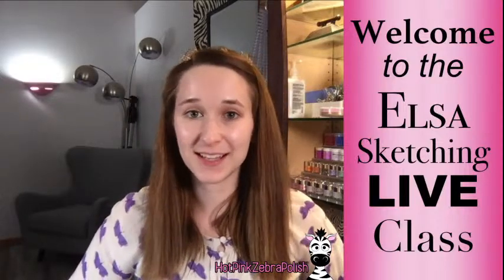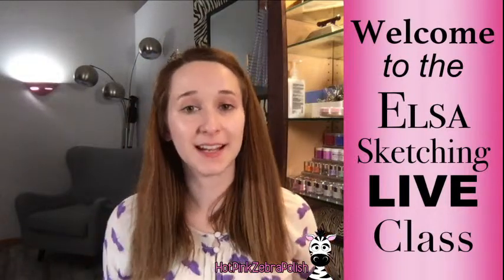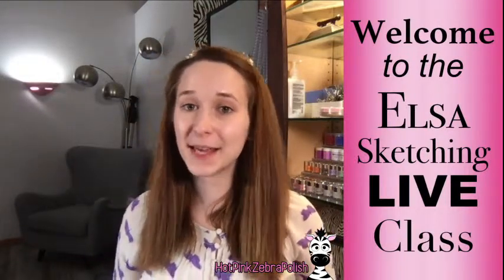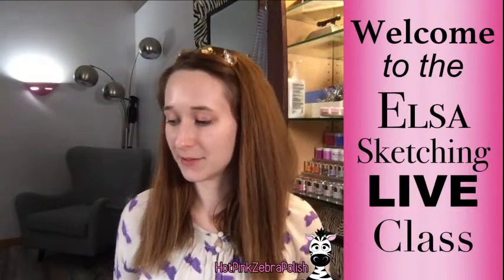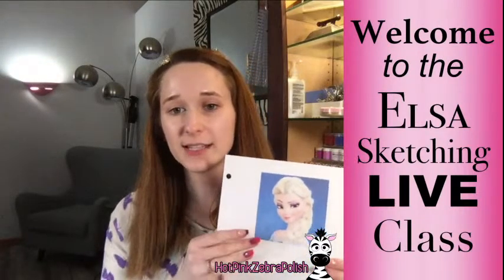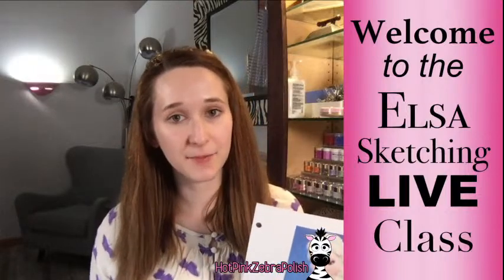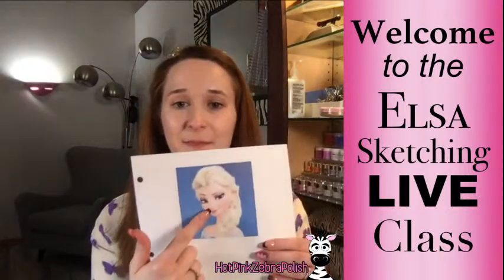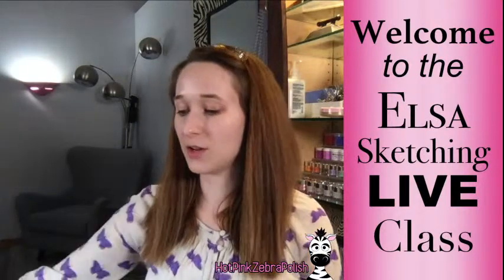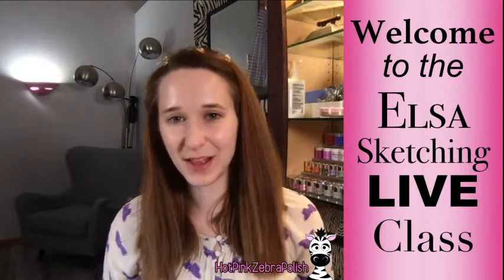So we're going to be sketching Elsa, and this is the second time I've done this — the first one was a Mickey Mouse sketch. I have the reference photo printed off here. If you want to be part of my live classes and follow along, you can send me an email to hotpinkzebrapolish at hotmail.com ahead of time for the classes. I will send you the image so that you can also have it printed off, as well as any supplies you might need.